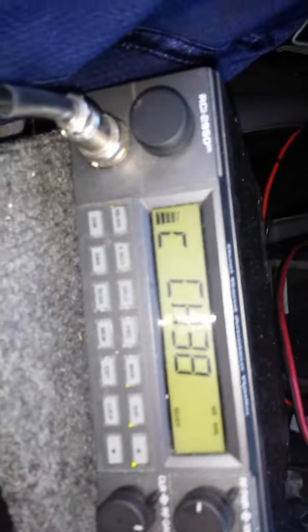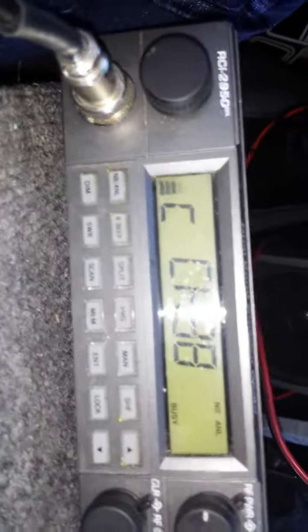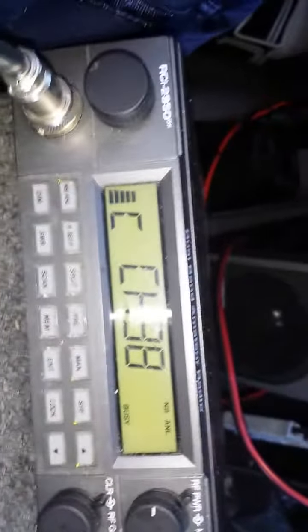Roger, on that 2950, appreciate the video gate. I absolutely love video gates. They do so good to see how the modulation's coming across. But we got great propagation, you and I, today, good sir. It's a pleasure to make this contact with you. Copy on the 4-transistor and the Ranger as well.